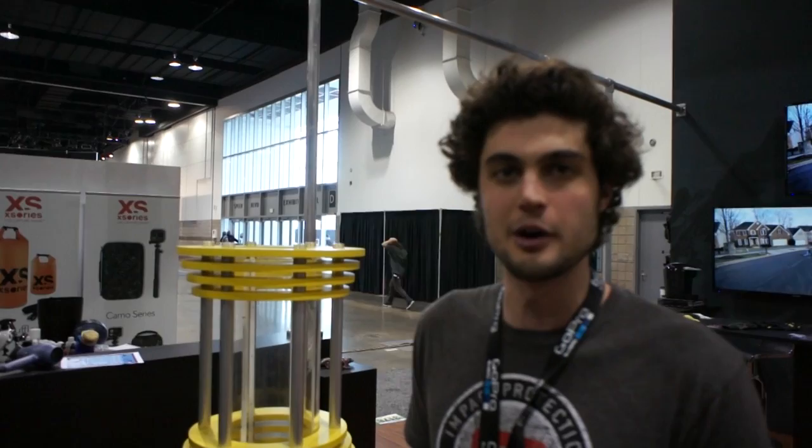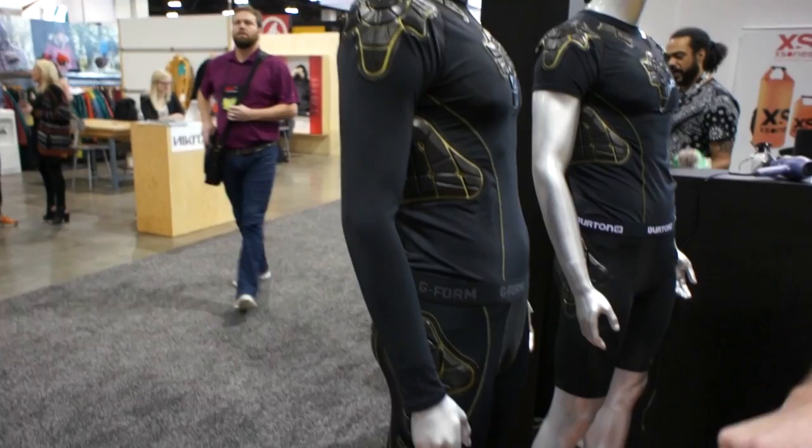We're releasing our first public offering of G-Form into the ski and snow industry. What we have here is our total impact crash shirt and short, designed for skiers and snowboarders who are pushing the envelope.